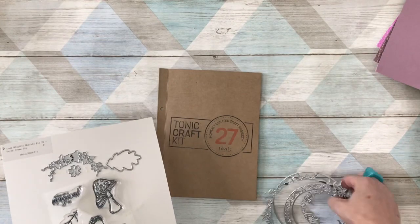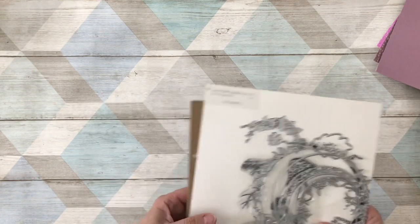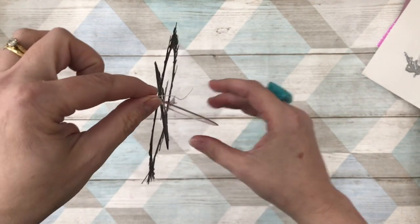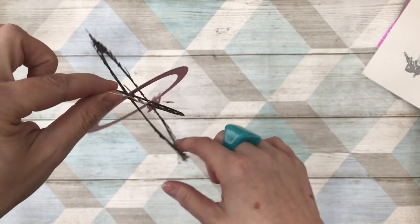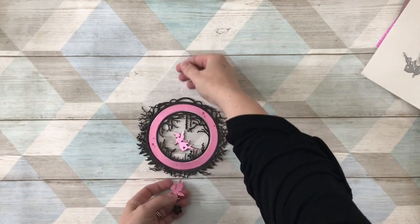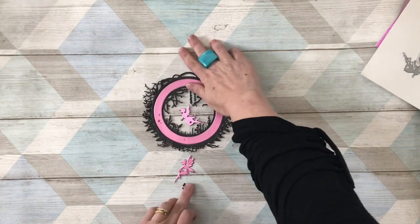Let me show you what sort of thing we're going to make. I'm going to show you three ideas and we're just going to make one of them, otherwise the video would be way too long and boring. The first one is going to be hard to see from this angle - let me lay it down flat so you can see it properly. There we go - you can see what we've done and it's really really easy.